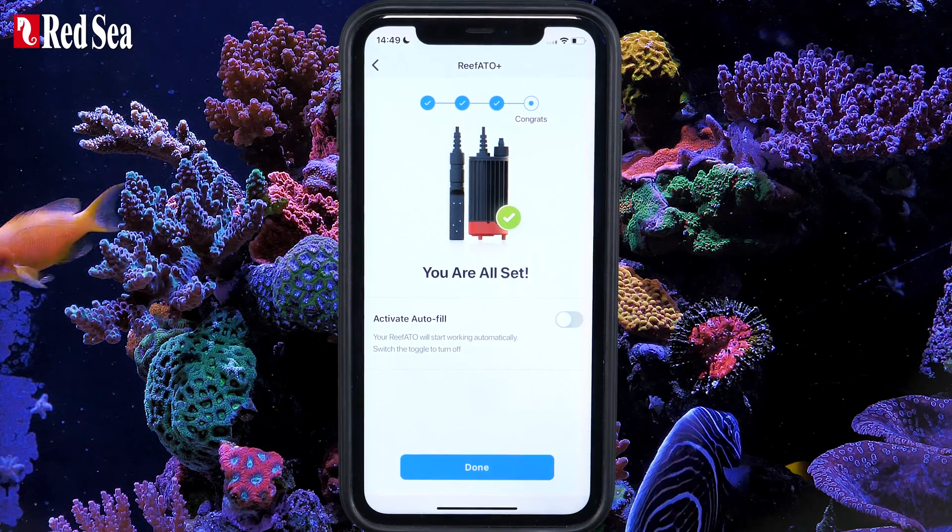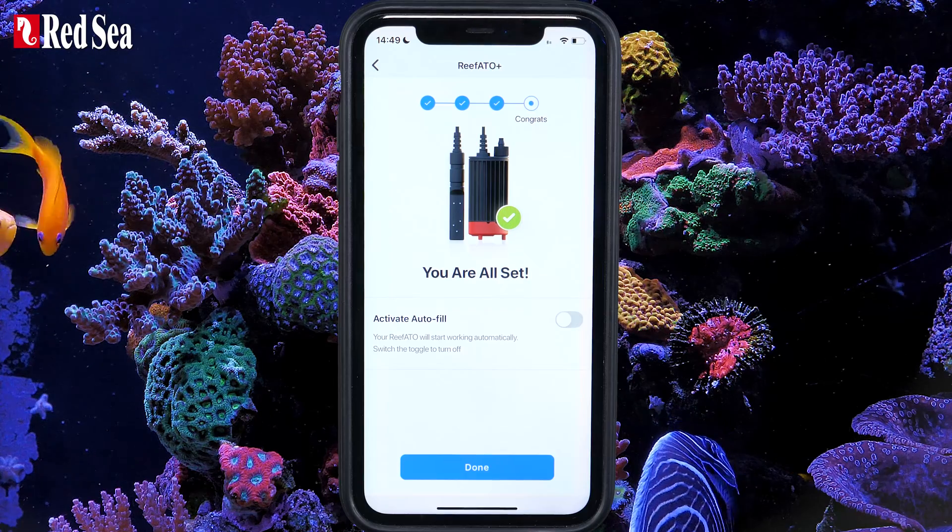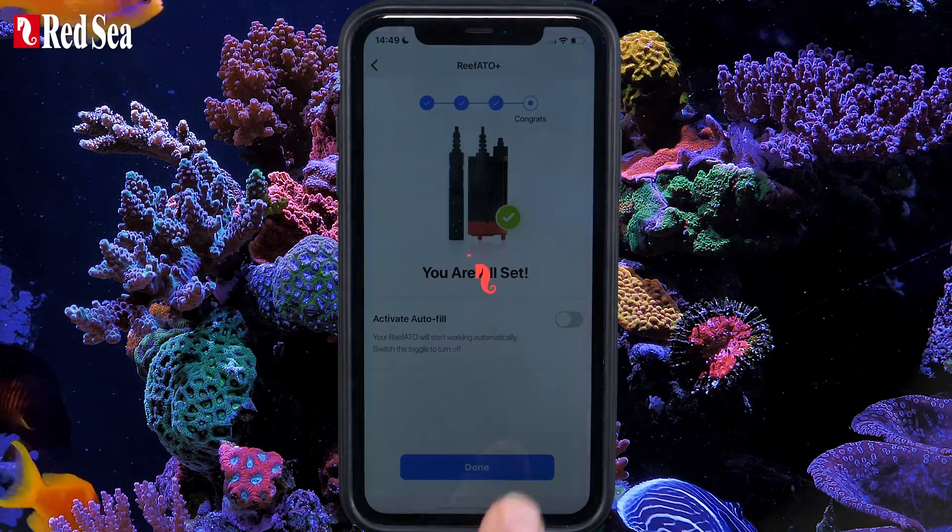Toggle off the autofill if you want the ReefATO to start working later. Press Done to continue.